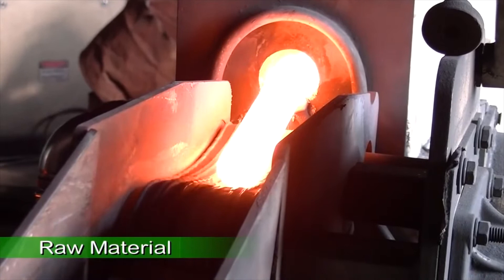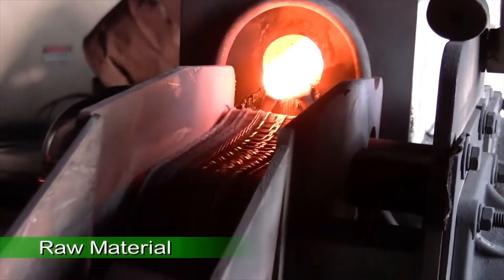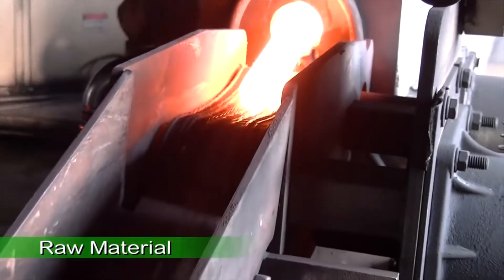First, the technician heats up the raw material to 1000 degrees Celsius. The heated steel is then placed on a rolling machine to elongate the steel.